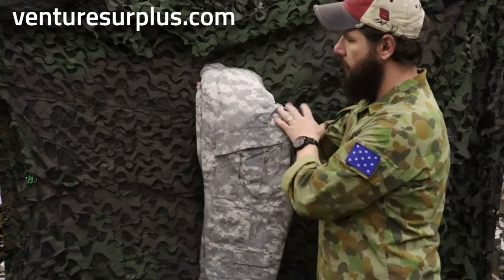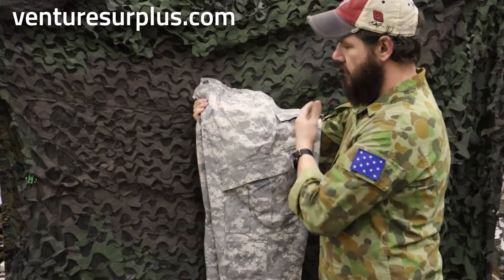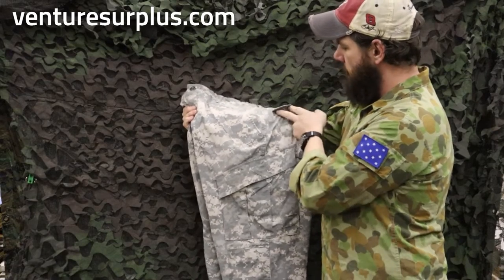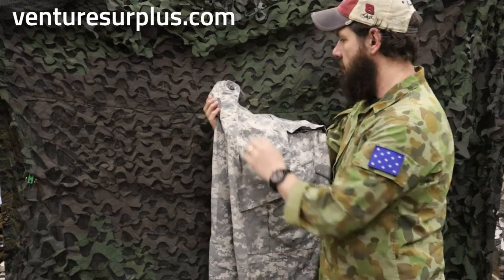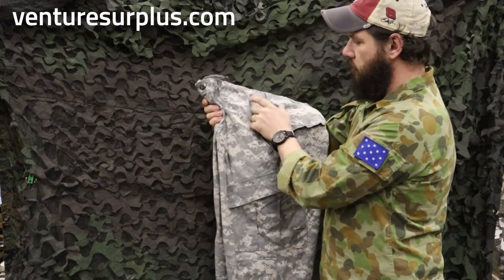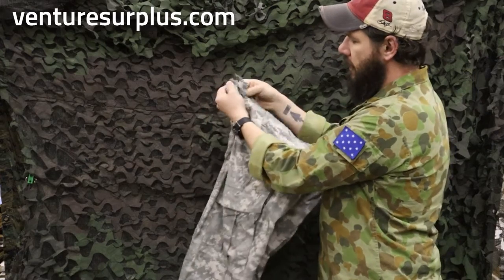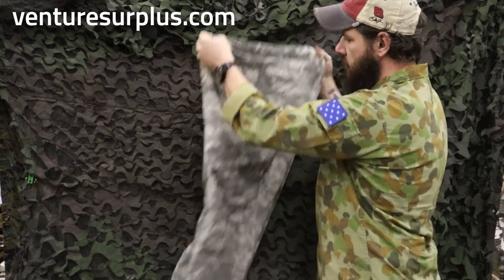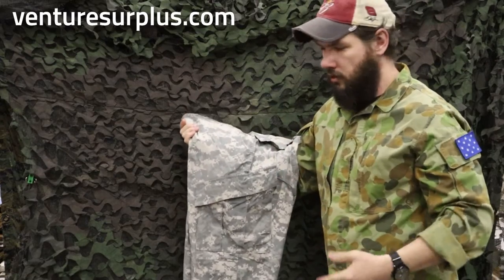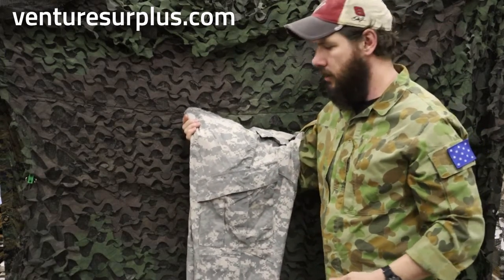Now we're on to pants. Starting from the top again: we have standard waist pockets and back pockets — the back pockets have a button. There are standard belt loops and a button fly. Not much changed there other than they took out the waist adjustment tabs and now you have an internal drawstring so you can adjust those down. You don't have to wear a belt necessarily, or it can just help support a heavier load in your pockets.